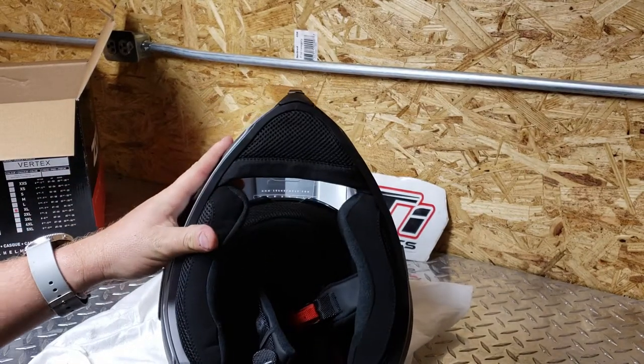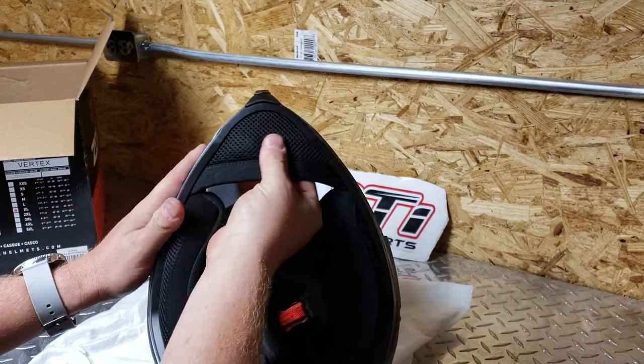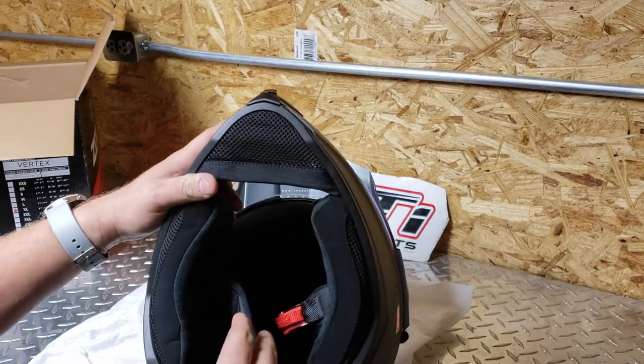You're really surprised by the quality of the liner — that's kind of stretchy. You've got this whole spot; this is supposed to be an anti-bacterial liner, so of course it all comes out and it's washable.